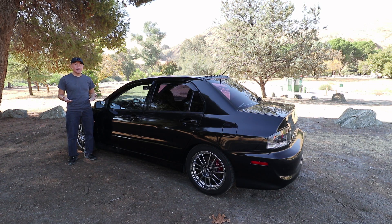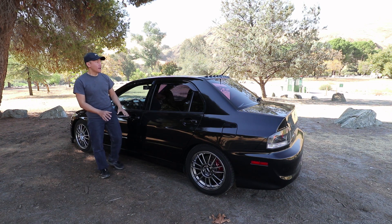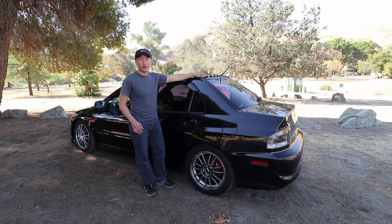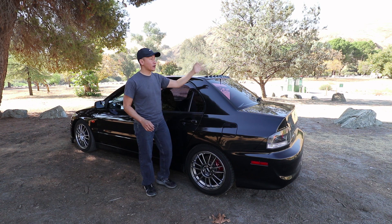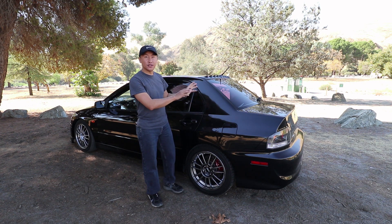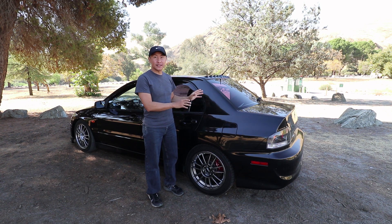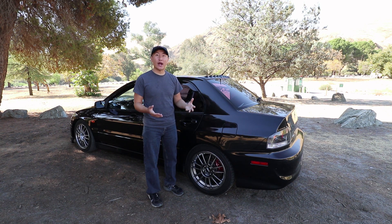The RS, MR and SE has an aluminum roof to lower the weight and it also helps lower the center of gravity. Now going to the back, it has anti-vortex generators to diffuse the air going to the rear wing to create downforce. In this case, the owner took the rear wing off because it also creates drag and he'll be drag racing, so it should help increase his trap speeds.